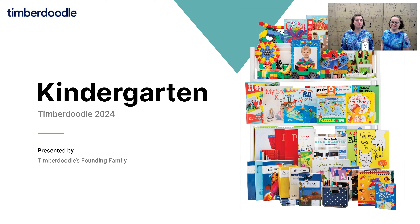Hi, I'm Hope, and this is my sister Pearl, and we are here to walk you through Timberdoodle's 2024 Kindergarten Curriculum Kit. So let's take a look first at the different levels.